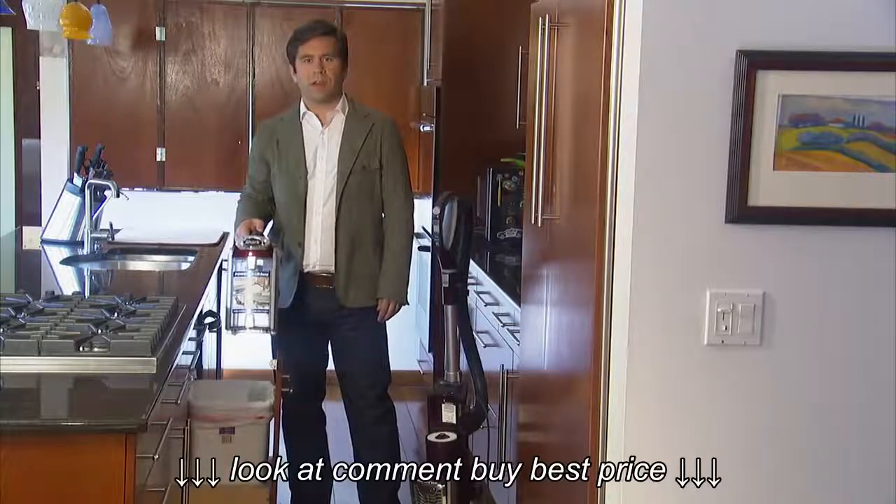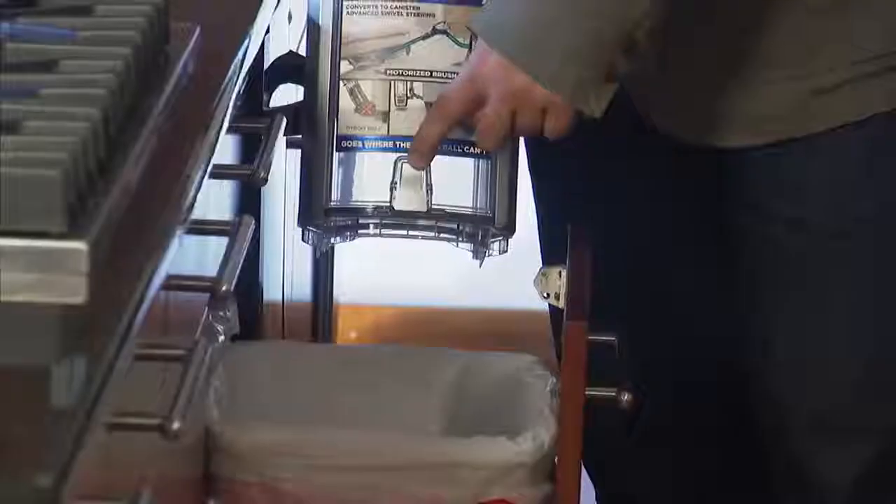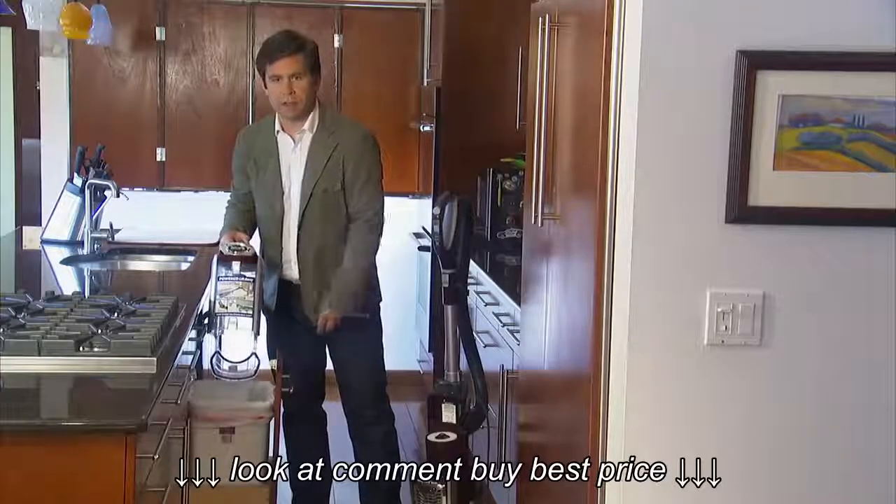Next, hold it over the trash can and press the bottom door release button on the front of the unit. Press the door shut again until it clicks.